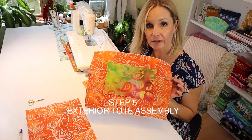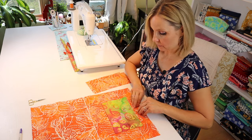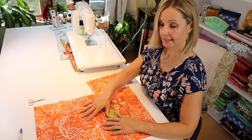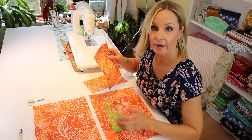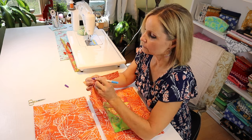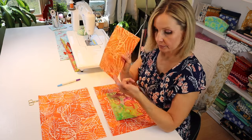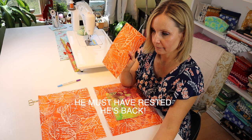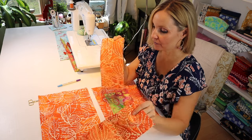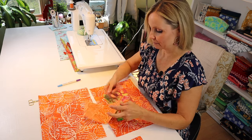Next, take the panel with the pocket sewn on and place the two exterior panels with pocket bottoms facing toward each other — the pocket opening faces up and the bottom of the pocket faces the bottom of the other exterior panel. Grab one of the bottom pieces, find the middle point, and notch it out or mark it by folding it in half on both sides. Repeat for each of the exterior panels and both lining bottom pieces.